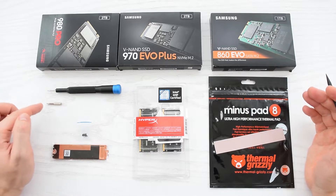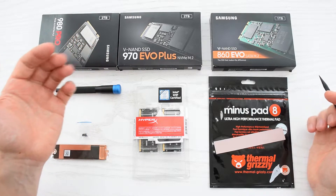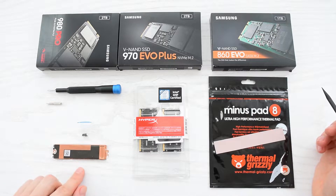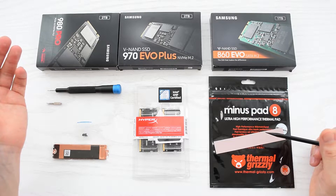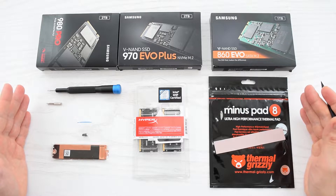For this upgrade you're going to need a Phillips and T5 Torx screwdriver, NVMe or NGFF M.2 SSD, and compatible memory modules. But you may also need a heatsink for the second drive and a thermal pad for a new SSD, just in case the original one is damaged or dried out. I'll put the links to all the stuff down below in the description.